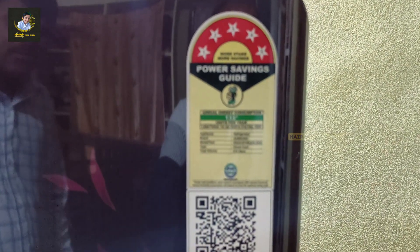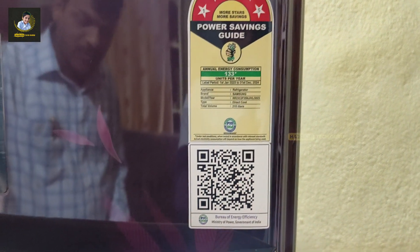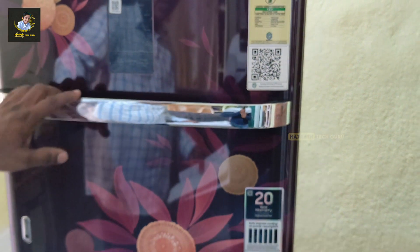The model is 215L. It is a base standard model. It has orange blossom red color. It has a 5-star power rating.